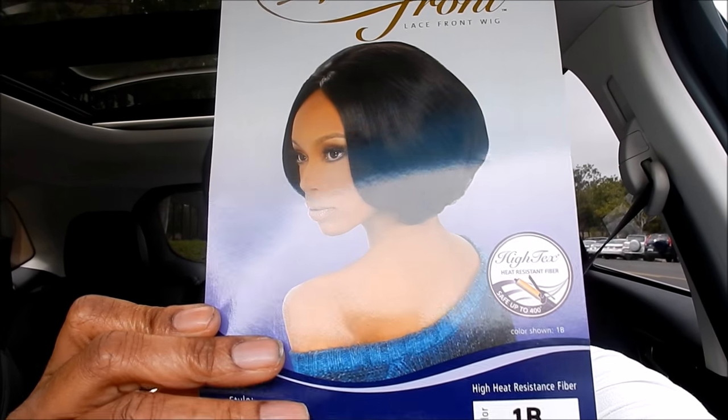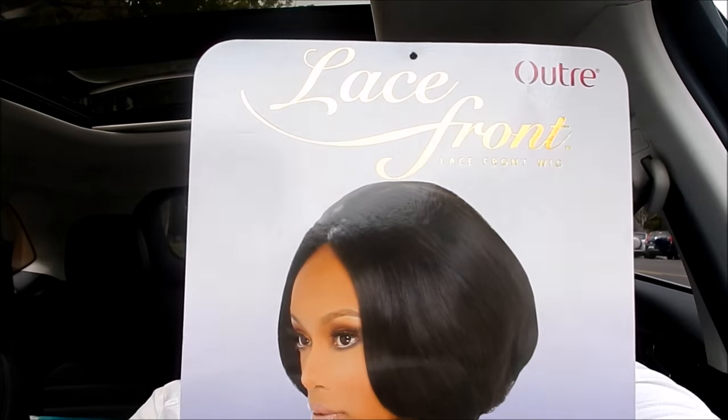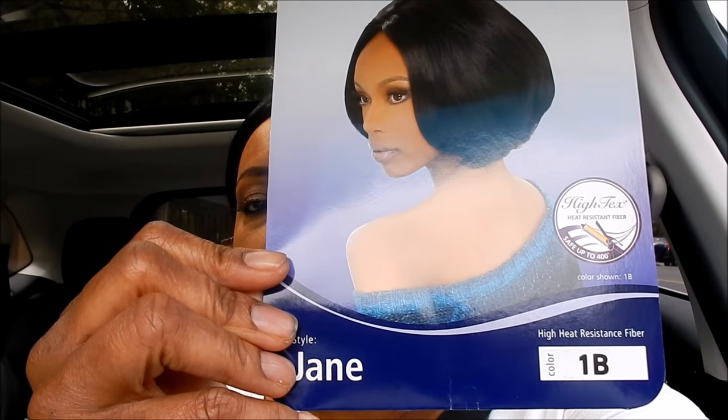Let me take this out — this is the wig here. Her name is Jane. Jane is her name. Outre lace front — it is a lace front. I plucked the part and I put my concealer on the part. The part is not too long, about an inch, but it is a part and I like the way the part looks. This is a middle part wig, and I've never really worn a middle part wig.